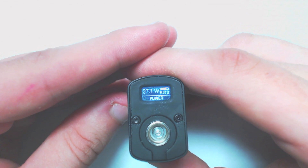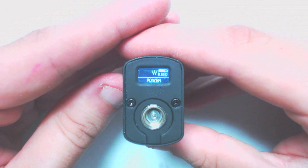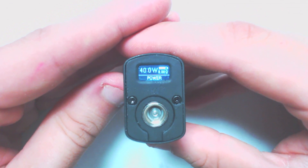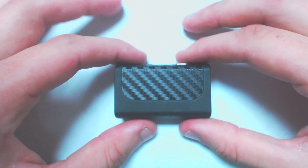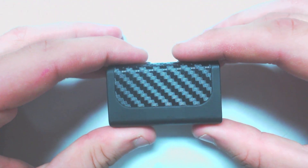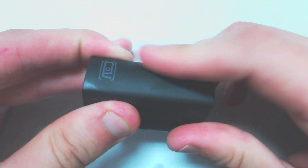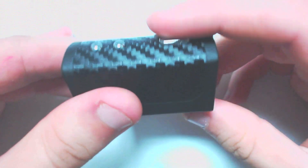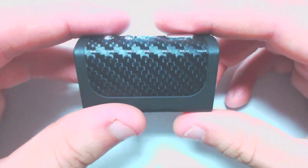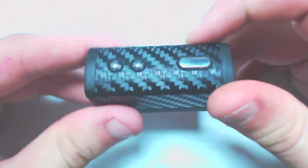The minimum resistance you can use on this is 0.2 ohms. As for the finish on the box, I think they did a really really good job — I really like the carbon fiber inlay and the rest of the box feels rubberized. It's a rubberized paint coat with a carbon fiber inlay, and I think it looks very very good.